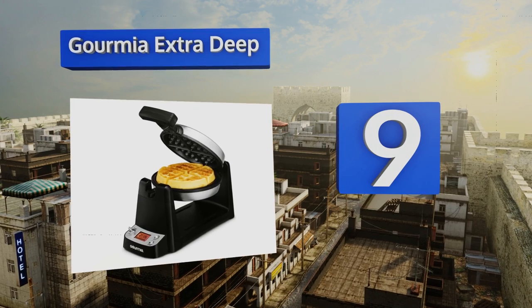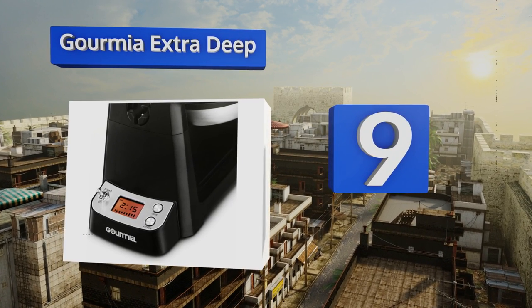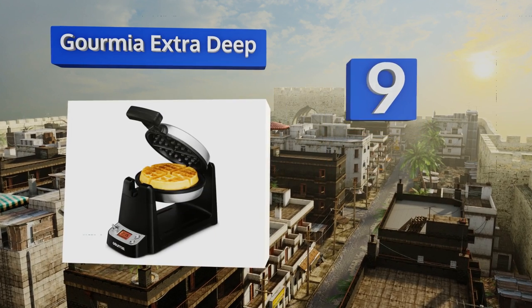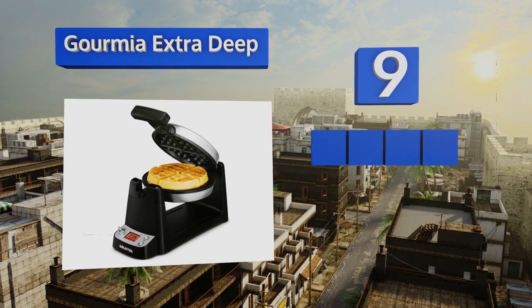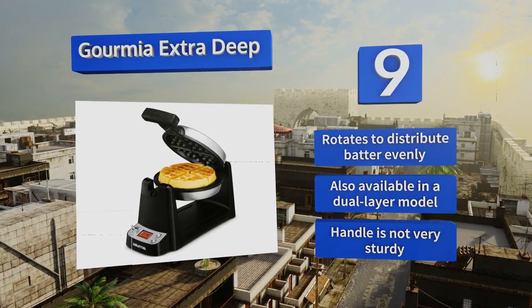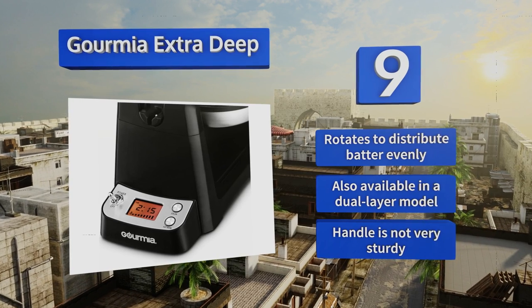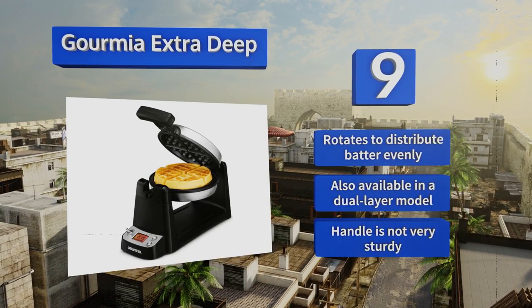At number 9, the Gourmet Extra Deep boasts easy-to-use digital temperature controls plus a built-in timer to prevent overcooking your breakfast. It also comes with a removable drip tray that catches excess batter to keep it off your counters. It rotates to distribute batter evenly and is also available in a dual layer model, but the handle is not very sturdy.